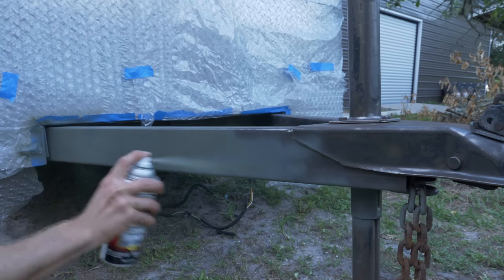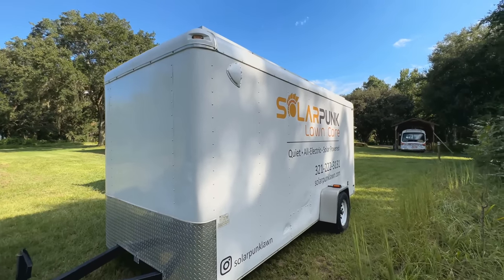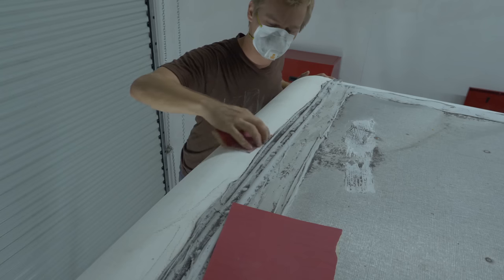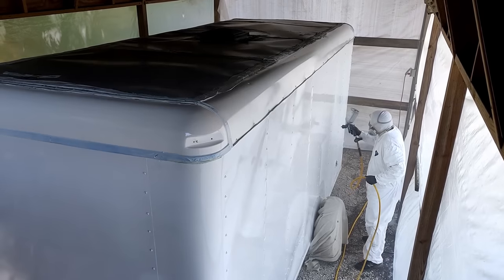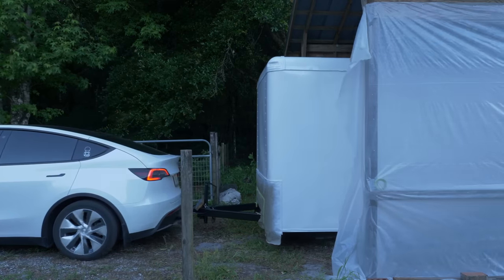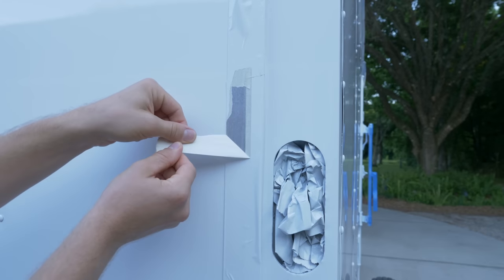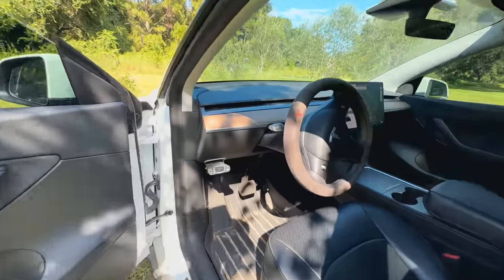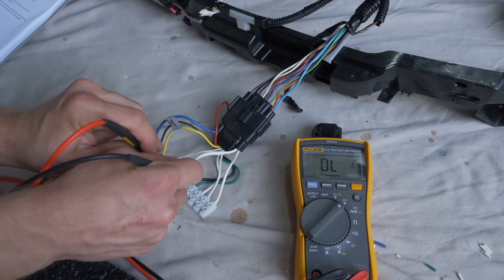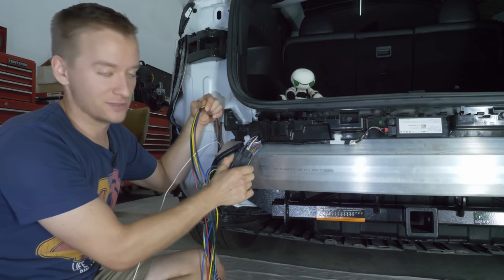I just couldn't help myself, so I painted the whole thing with some farm and implement paint that costs maybe around a hundred bucks. Because I knew I wanted brakes on the trailer, I got a brake controller and figured out how to wire it into the existing Tesla harness. I don't think there was an elegant aftermarket solution that plugs directly into the Tesla factory connector, which would be really nice.